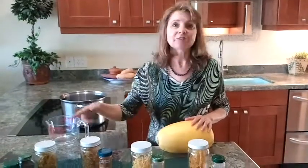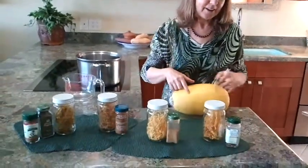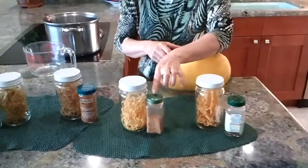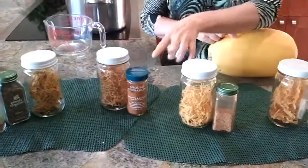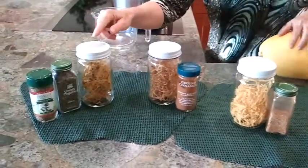I've made four flavors here for you to see: saffron, Thai chili, cinnamon, and Italian.